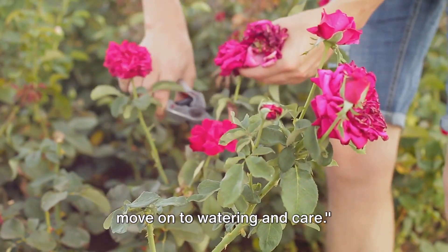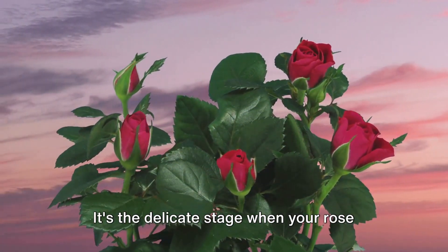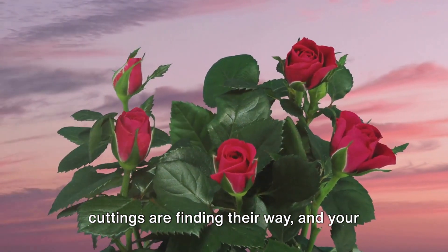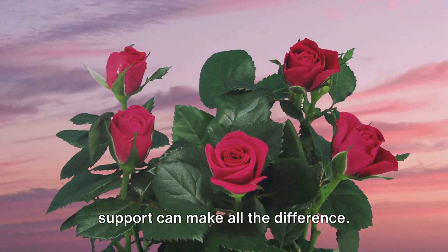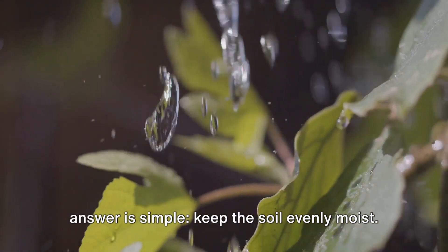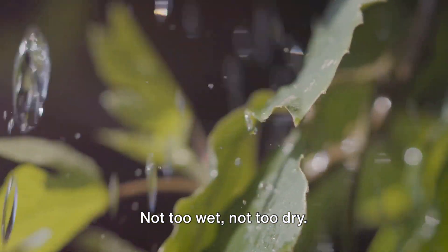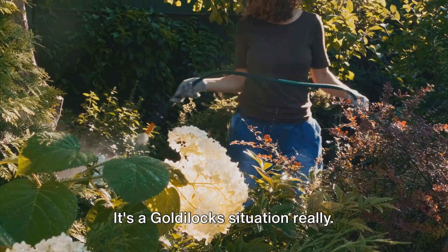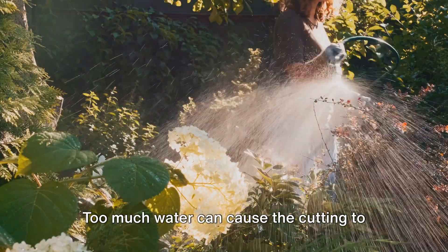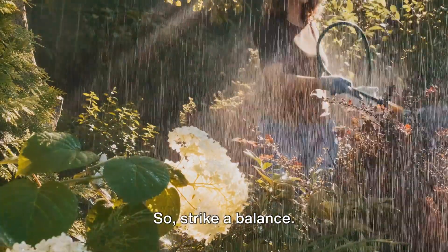With the right environment set, let's move on to watering and care. Watering and care are crucial in the rooting period — it's the delicate stage when your rose cuttings are finding their way, and your support can make all the difference. So, how often should you water? Keep the soil evenly moist, not too wet, not too dry. It's a Goldilocks situation really. Too much water can cause the cutting to rot, and too little can cause it to dry out. So strike a balance.